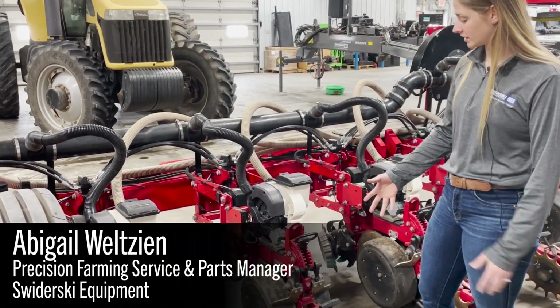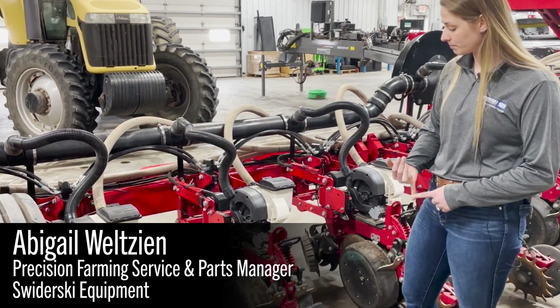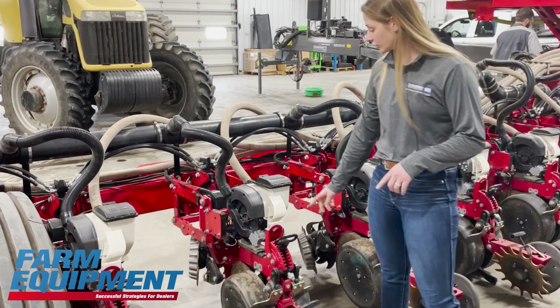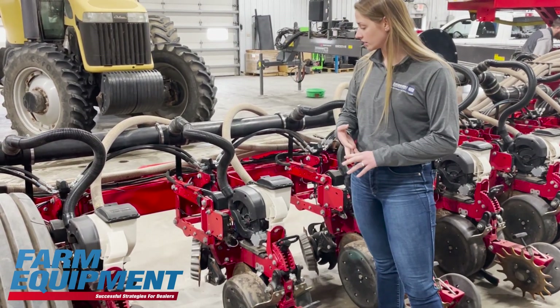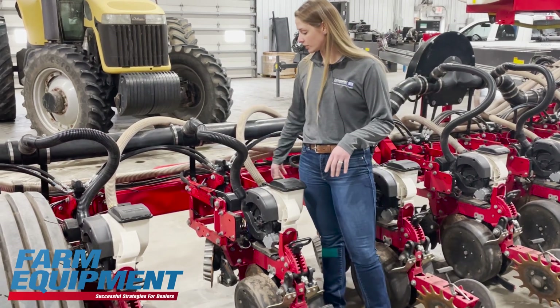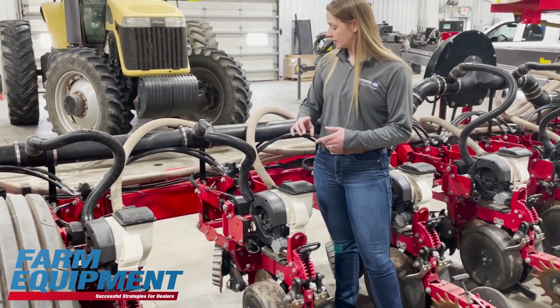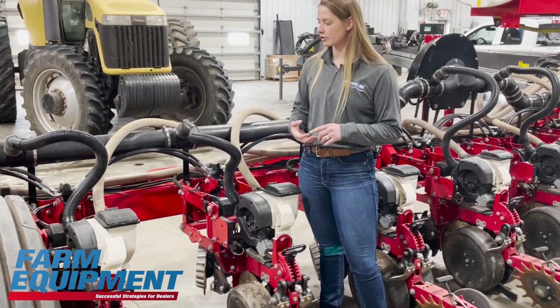We take the full row unit basically apart and check everything for wear items. So all your bushings, your opener discs, your gauge wheel arms, your scrapers, and then we even go into the meter. We check your brushes, your seals, and then we go farther back. We're checking the parallel links, all the hoses, the routing for the hydraulics and your wiring to see if anything's pinching or rubbing through.